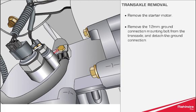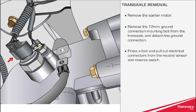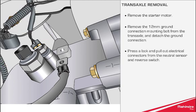Remove the 12mm ground connection mounting bolt from the transaxle and detach the ground connection. Press the lock and pull out the electrical connectors from the neutral sensor and reverse switch.